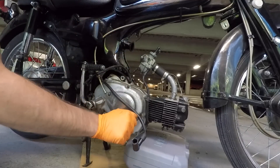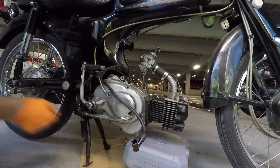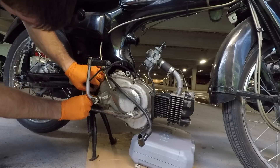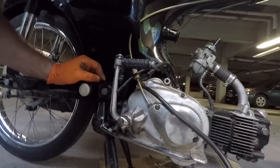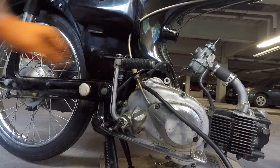We've got one more bolt down here, but it looks like the return spring for the rear brake lever is mounted on it, so I've got to pull that off. Now those springs are out of the way. Let's bring in a little more light here, and now we can hopefully get to that nut.